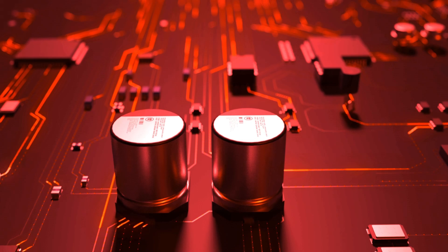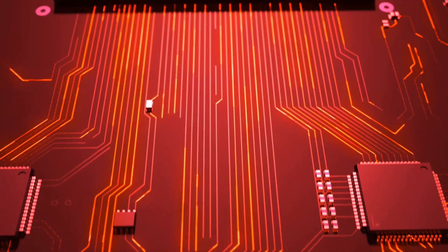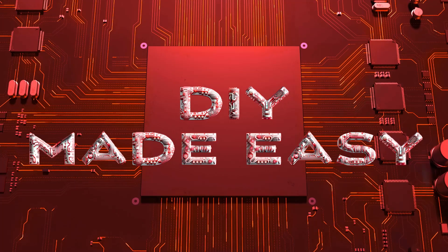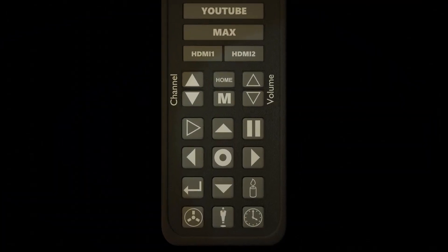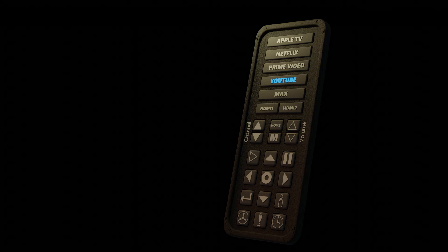And that's it — we've successfully created a fully customized LG TV Remote in Home Assistant, complete with source controls, automation triggers, and even a handy alarm clock. I hope you found this tutorial helpful and that it inspires you to customize your own smart home setup. If you enjoyed this video and want to see more guides like this, don't forget to give it a thumbs up, leave a comment with your thoughts or questions, and hit that subscribe button — it really helps support the channel and ensures you won't miss any future content. Thanks so much for watching and I'll see you in the next video.